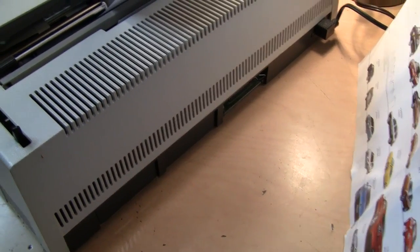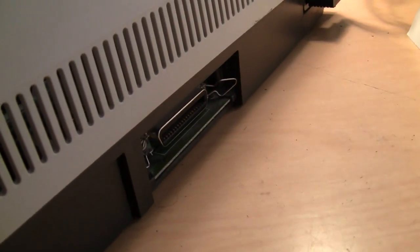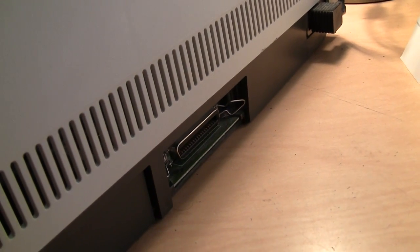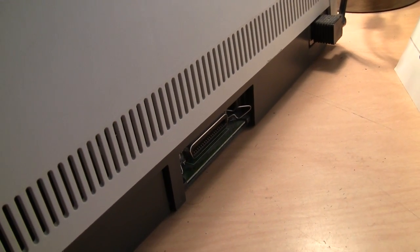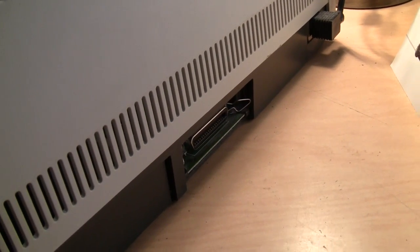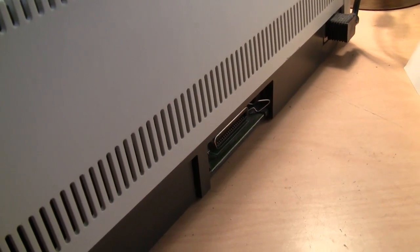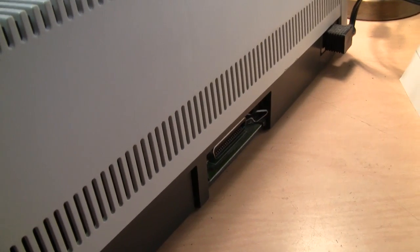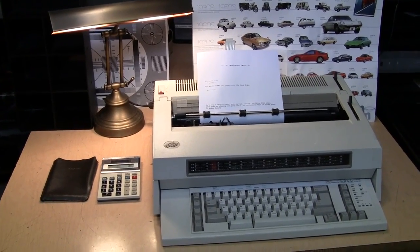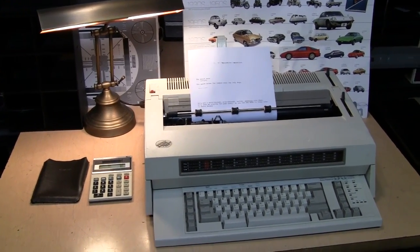Looking on the back, this typewriter has one more trick up its sleeve — you can see that's a parallel port, so you can use this as a printer. Just connect it to the parallel port on your computer; you don't need any special driver, just use the generic ASCII text-only driver that even modern versions of Windows come with, and it will work. You can't do graphics of course, but for text it works perfectly fine. So that's a brief look at the IBM Wheelwriter 10 typewriter and some of the other items I rescued from being thrown out when my company was moving.